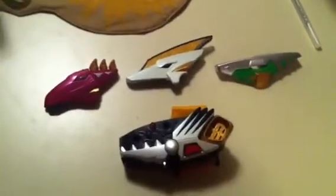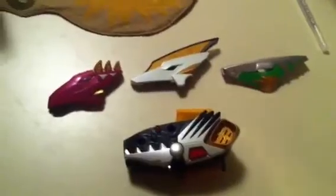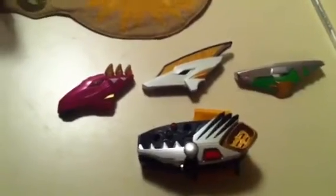Hello YouTubers. This is actually my first video. This is Optimus 42388, and we're going to talk about the white Drago Morpher. Just got this in today from eBay, all the way from the UK.